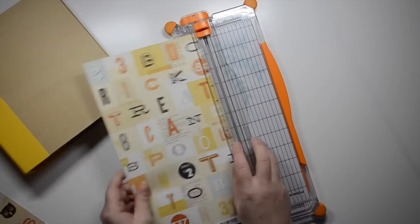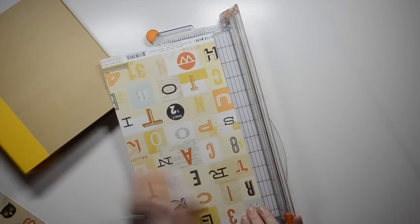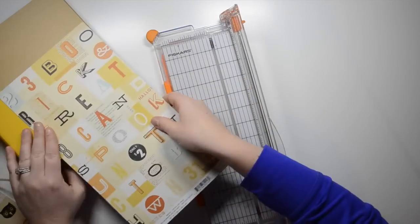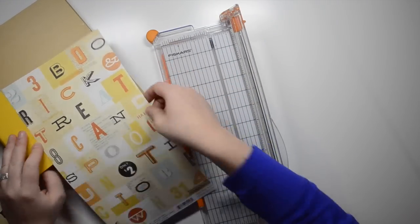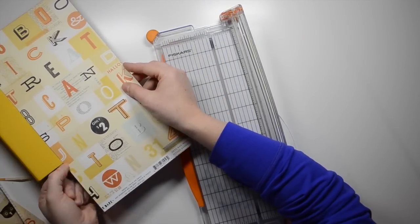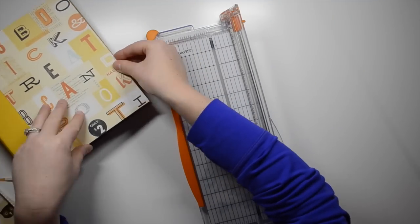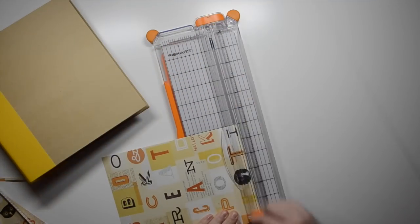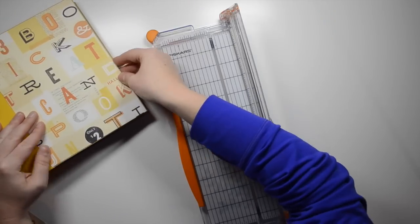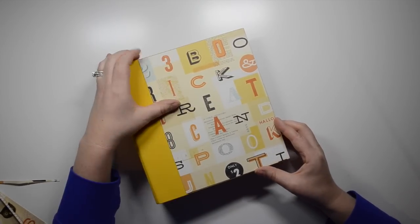When I decided to do October Daily, I ordered this yellow snap album because I wanted all my albums to be different colors. I already have a black mini album, a red mini album, and a turquoise mini album, so I decided that yellow would be the way to go. The After Dark collection has a bit of yellow in it.